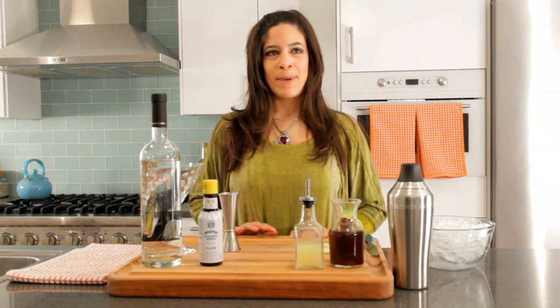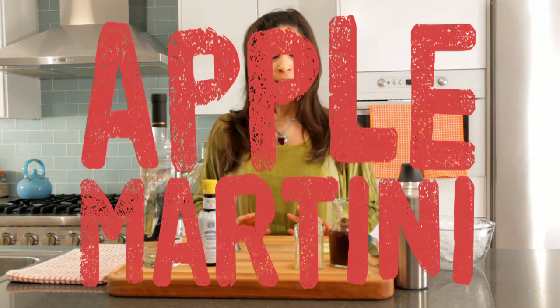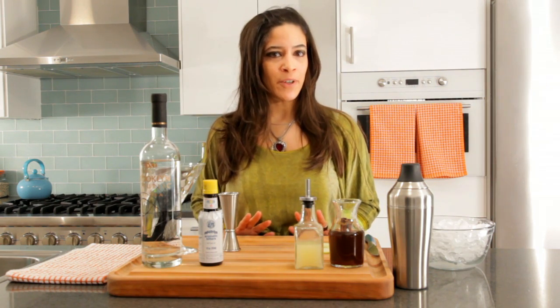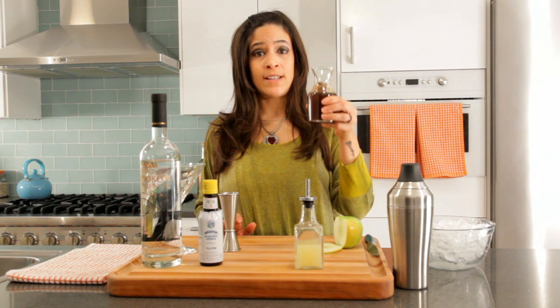Hi, this is Brooklyn Cooking Happy Hour. I'm Jen, and today we're making an apple martini. This apple martini is a little bit different because it's an homage to fall. We're using an apple cider syrup.